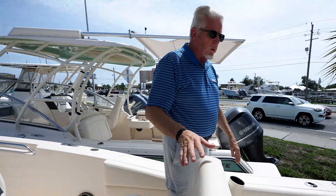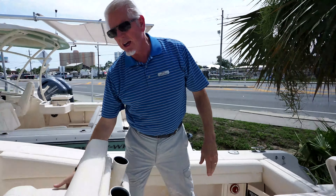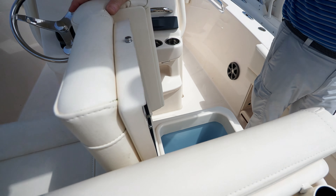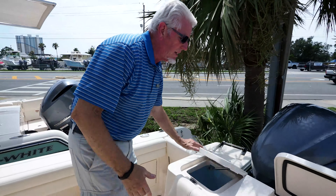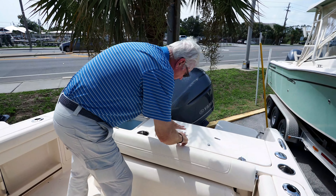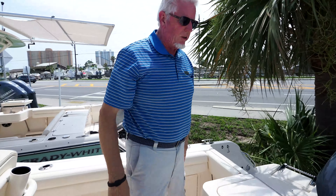Let's go back this way — we've got a live well here. While we're talking about live wells, let's look at this. Talking about a 23-foot boat, you've got two live wells, your battery switch here — very convenient — and a fish box here. Everything with the Grady is just really heavy duty.